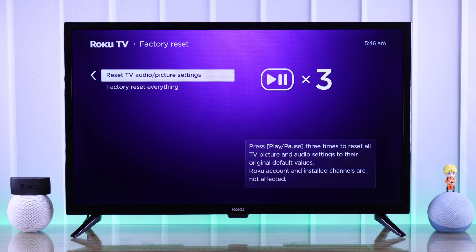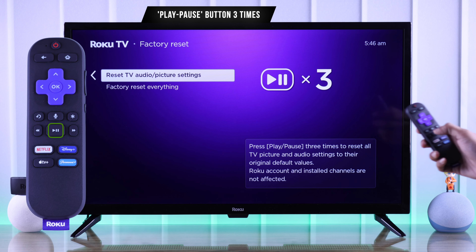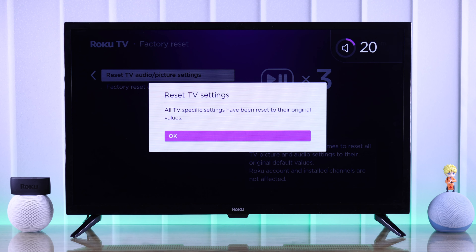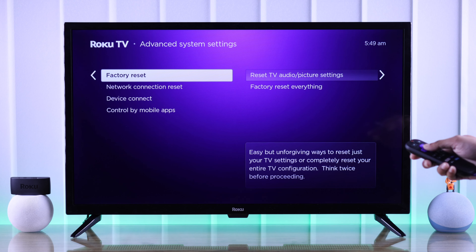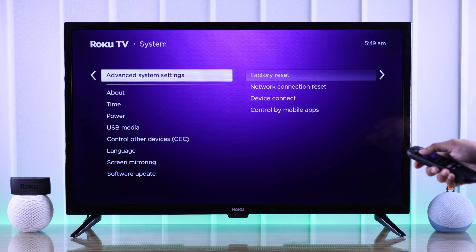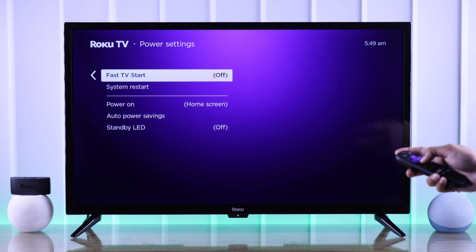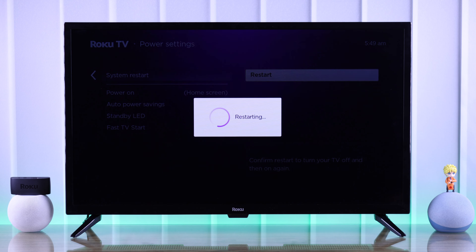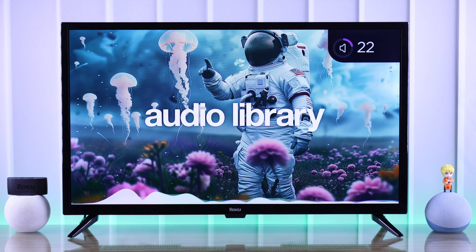Still having issues? Then no worries, we can try resetting our audio settings. For that, we need to go back to Settings and head to System. Then go down to Advanced System Settings, Factory Reset, then highlight Reset TV Audio/Picture Settings. But don't worry, this won't erase any data at all. So when it's highlighted, we need to press the play/pause button three times, and this will reset our TV's audio settings. Press OK, and your issue should be fixed.